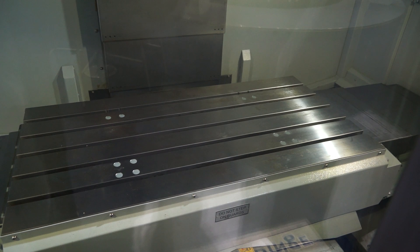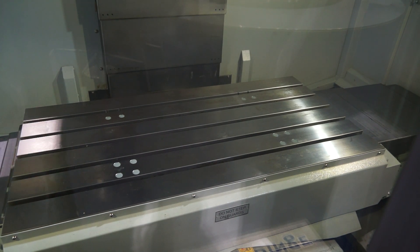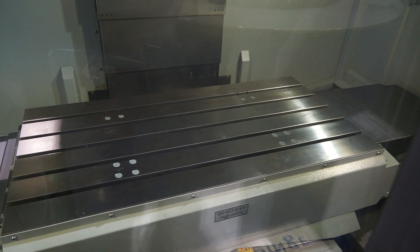With the V1000, I'm assuming that means it's got a metre in the X-axis, but what has it got in the Y? So we've got a metre in X and 610mm in Y. It's quite a complementary Y-axis stroke.